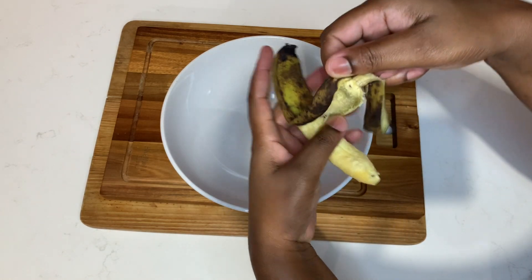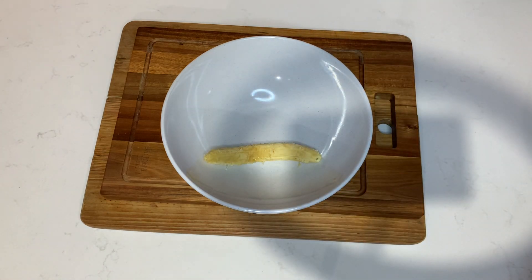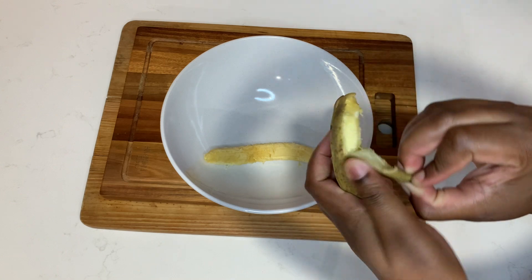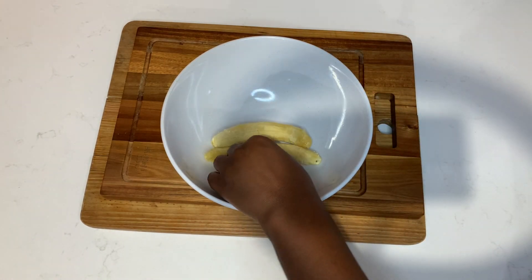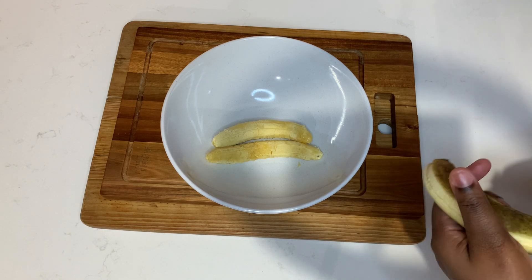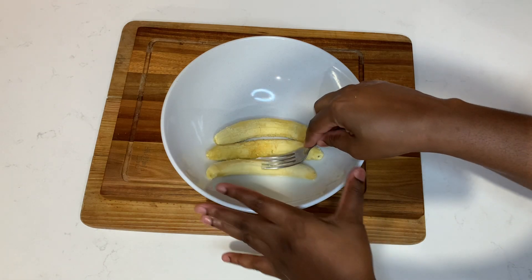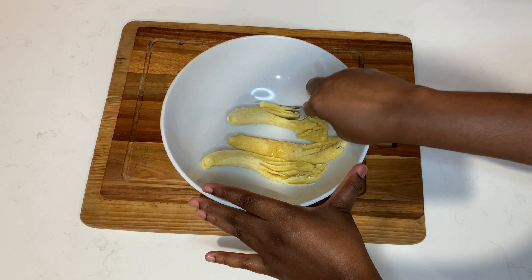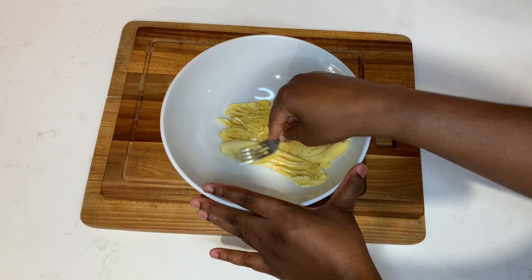In a large bowl I'm going to go in with three ripe bananas — you want to ensure that your bananas are nicely ripe. All of the ingredients I'm using today you can check out in the description box. Once I add the bananas I'll use a fork to crush them nicely, or if you have a potato masher at home you can use that.